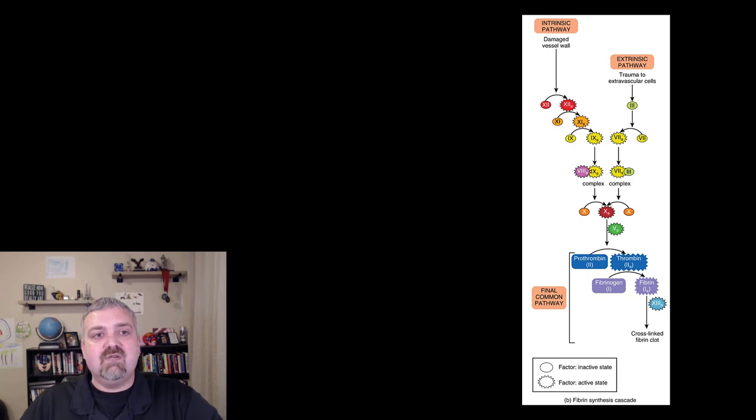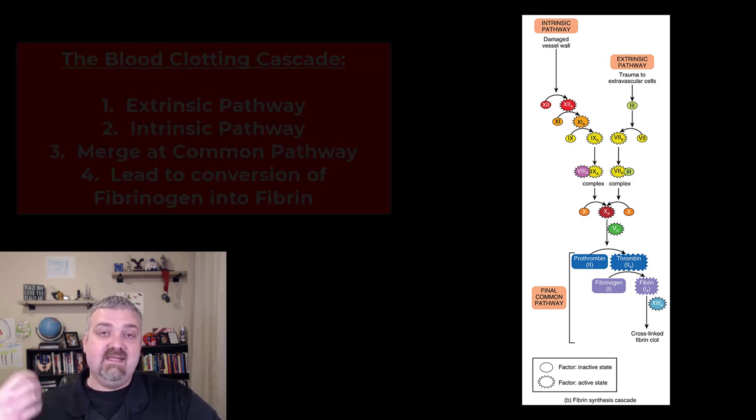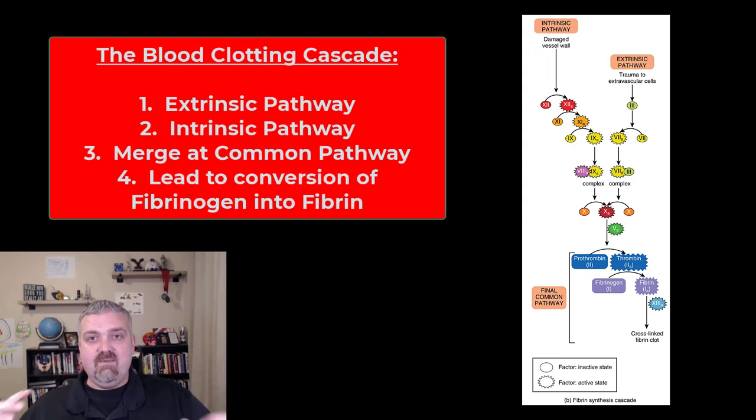So those are the three steps. Let's go ahead and look at the actual blood clotting cascade. Whenever I hear that word, I think of a snowball rolling down a hill picking up steam. Blood clotting is an example of positive feedback, because each of the clotting factors involved — and there are 12 — is going to actually cause the production of even more clotting factors. It's a very complex process, but just remember that it is a positive feedback process.